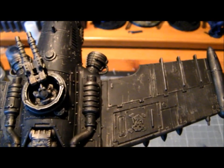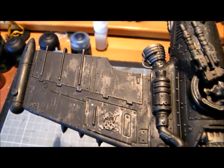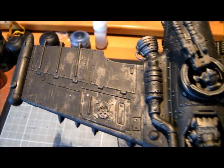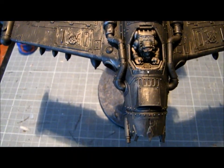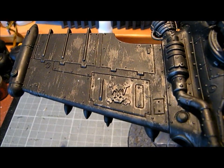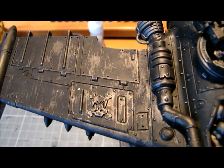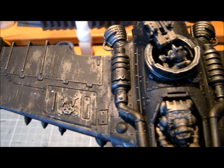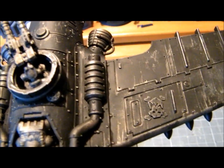Basically, I base-coated the model silver — that was Leadbelcher — and then gave it a wash with Agrax Earthshade, and then gave it three coats of hairspray. I'd recommend testing that on a model before doing it, because it normally depends on the hairspray you're using.